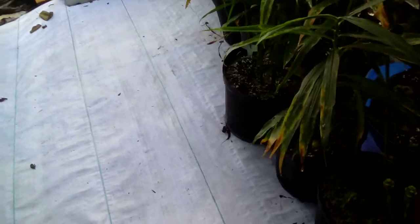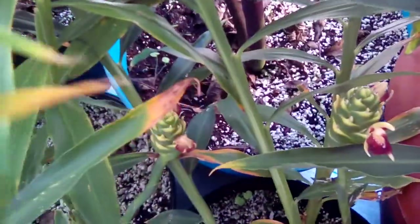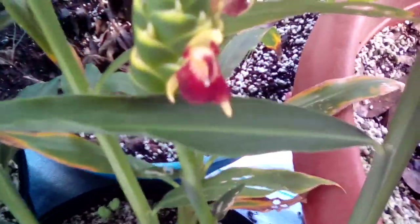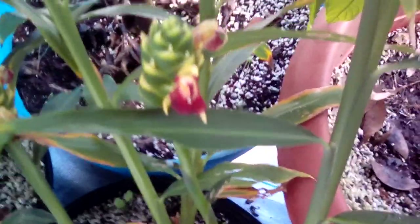I noticed while coming out this morning that the ginger was flowering — so nice. I just love seeing it; it looks like a little orchid to me, though I understand it's not related or anything. But anyway, the ginger is just really doing well.